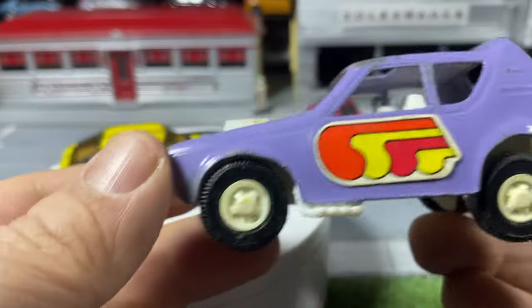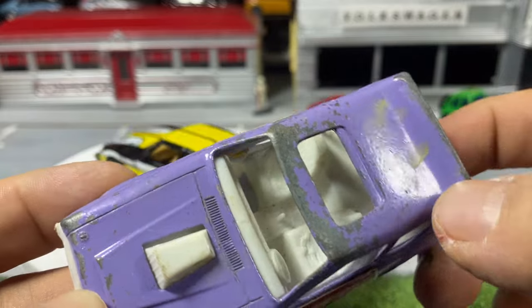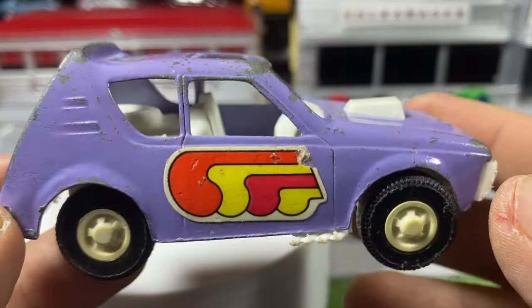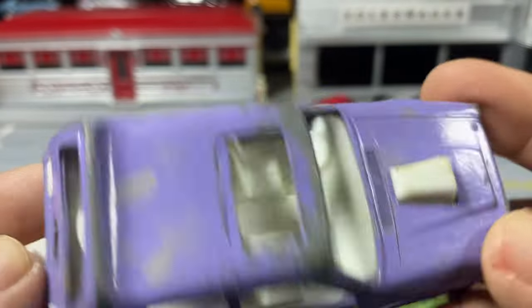Then we got one giant Tootsietoy — an AMC Gremlin in pretty good condition. I can probably scrape this gunk off, but it'll look good on the display shelf. The hatchback cord is interesting to get in purple, and the sticker is still on the sides.